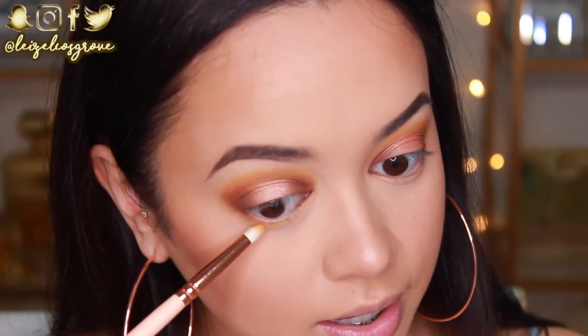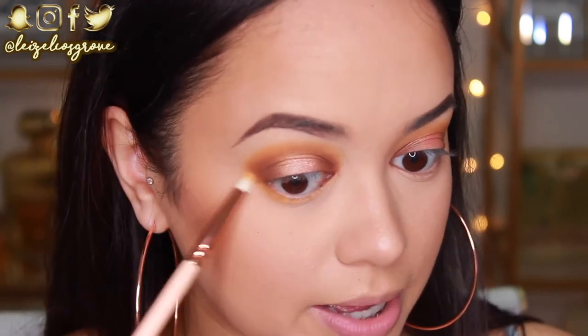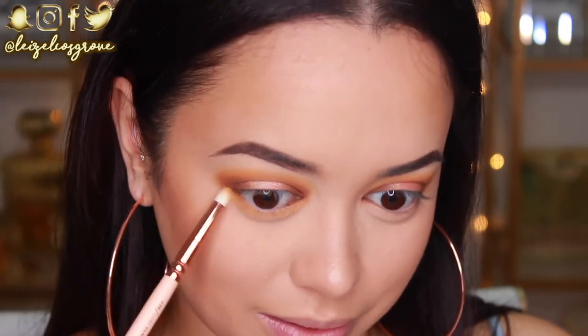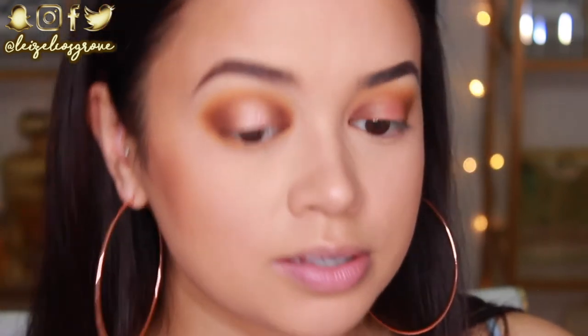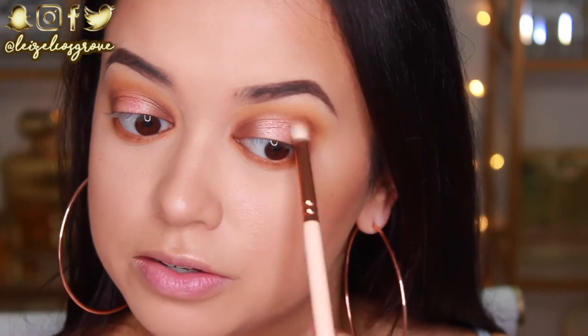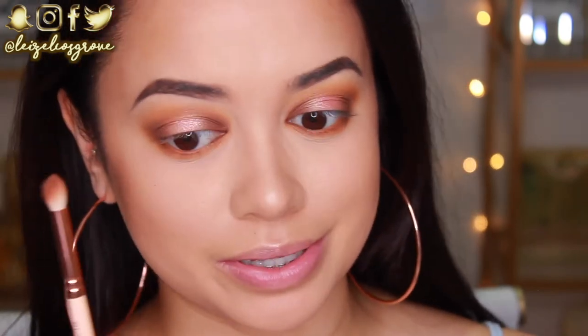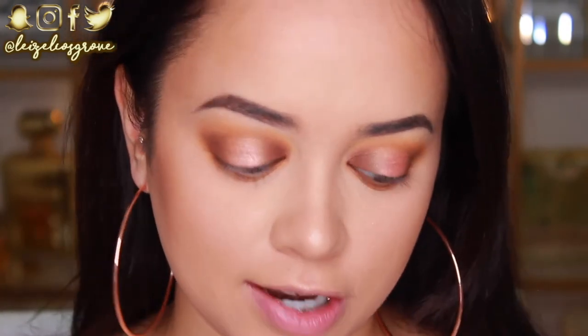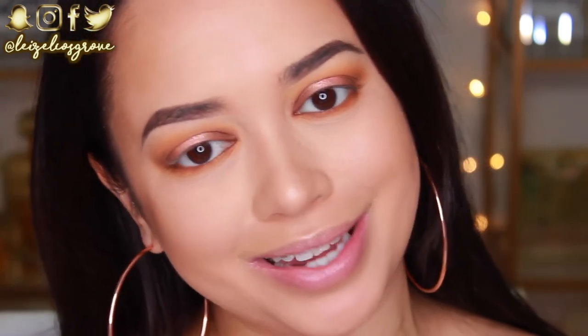I'm obsessed, guys. What did I even use before this palette came into my life? You know when you buy clothes and you're just like, what clothes did I even wear before I had this outfit? Literally, this is how I feel about this palette right now. I am so obsessed with this. I honestly feel like I'm going to do so many looks with this palette — you guys are going to get sick of it, but I don't even care. I'm actually going to go off camera now and do my lashes and all of that good stuff, and then I'll be back in a second.